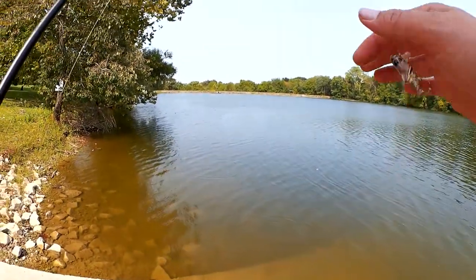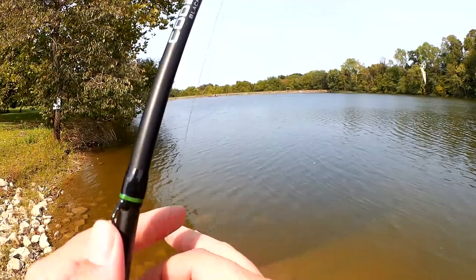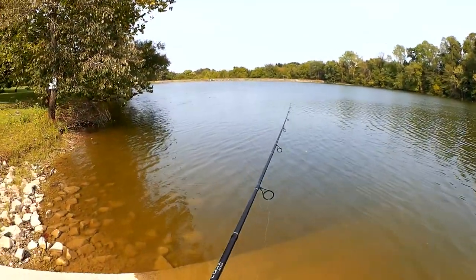I had a bite! It was a small bass. I saw him out there. Let's see if he's still there.